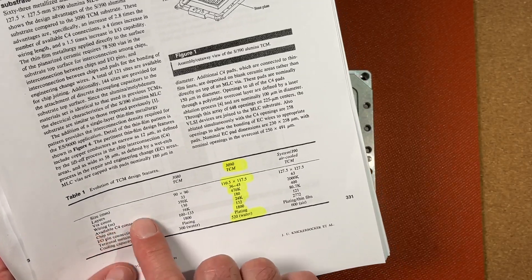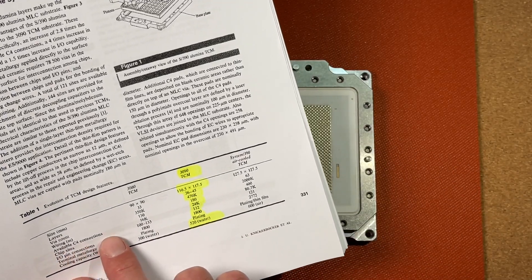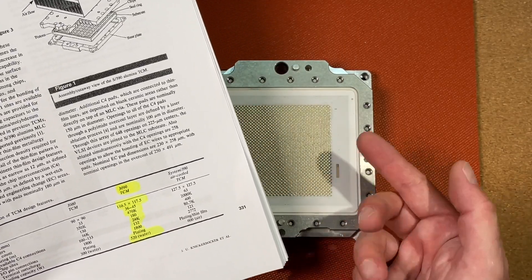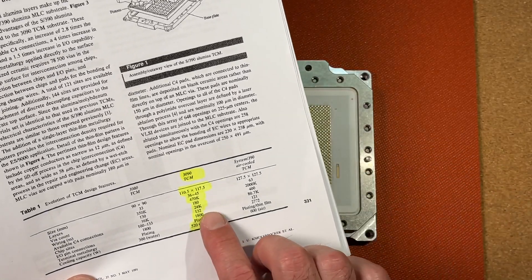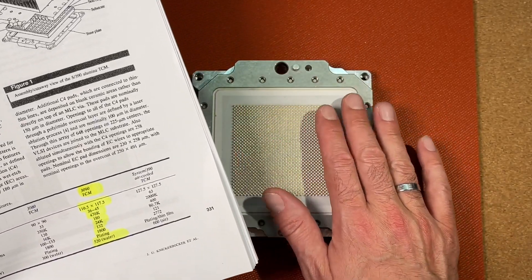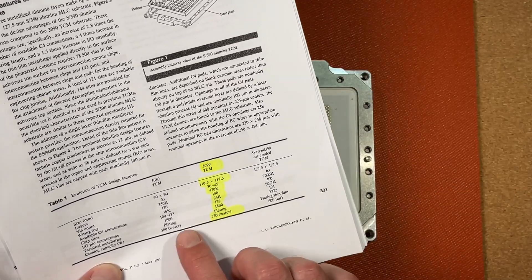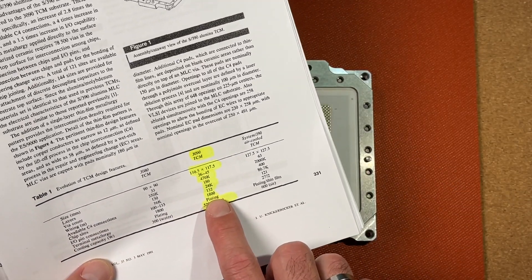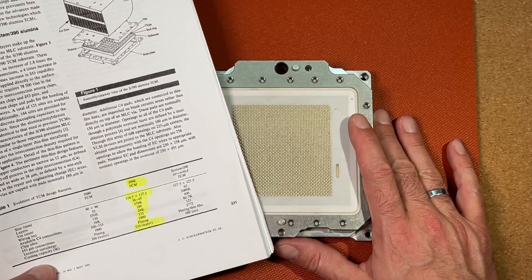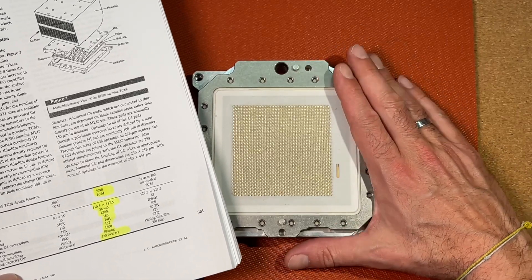What else can we see here? Wiring: 180 meters of internal wiring in the ceramic substrate. Available C4 connections: 24,000 — those are the pads on the top side where all the dies or chips are connected to. Chip sites: 132 — so this module can be populated with up to 132 different bipolar chips on the top side, depending on configuration. IO pin connections: 1800, as I mentioned. And cooling capacity: 520 watts, water cooled. So this thing has a TDP of half a kilowatt, which is insane considering it's from the mid-80s.